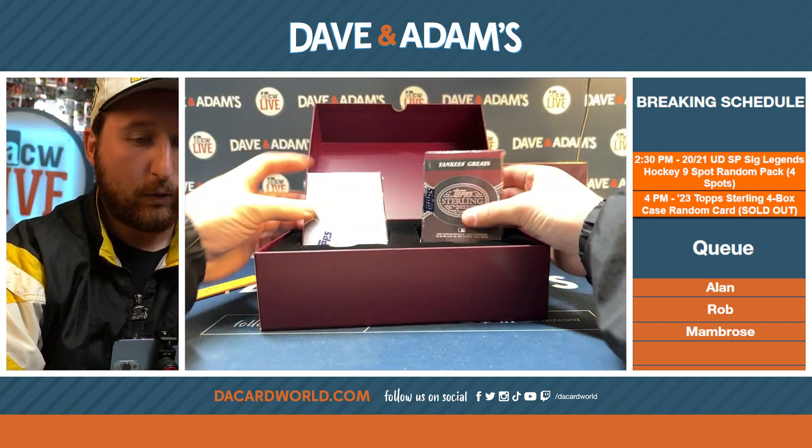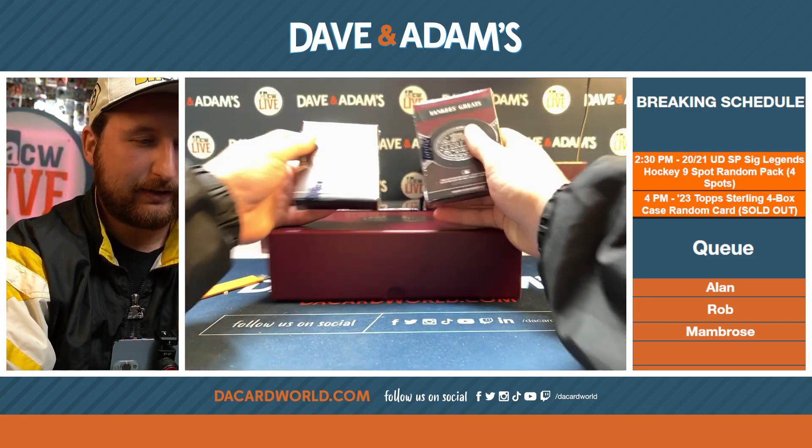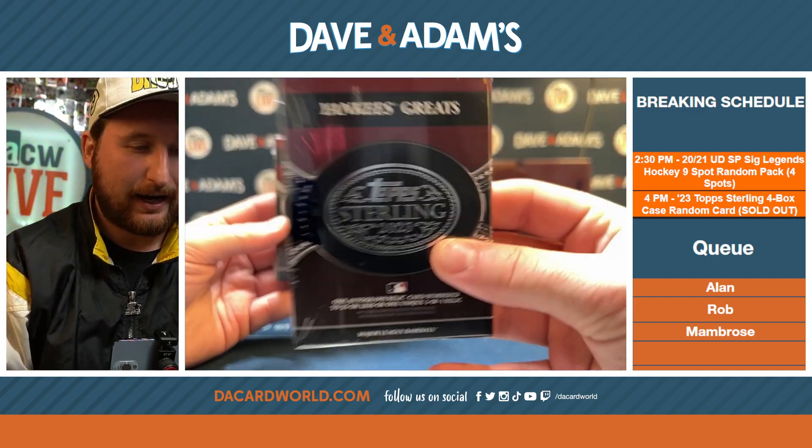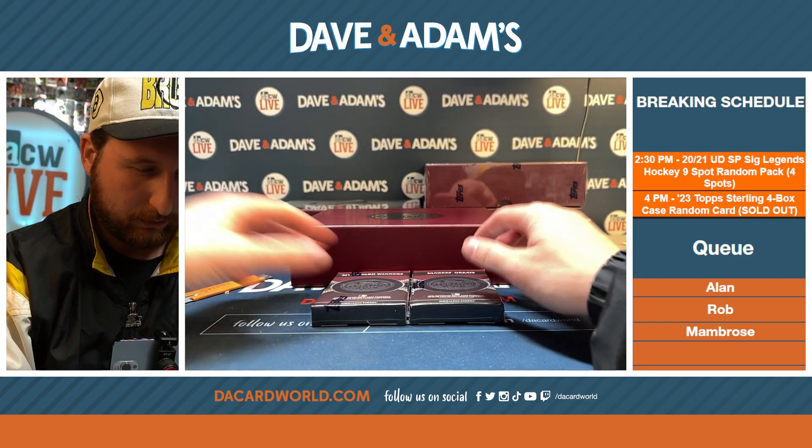We've got Yankees Greats and MVP Award Winners. I have not seen the Yankees Greats yet, so we'll do that last.